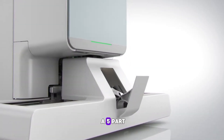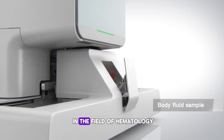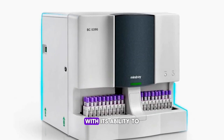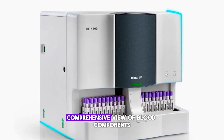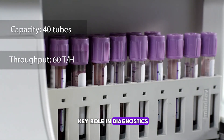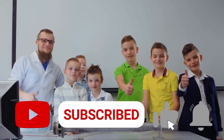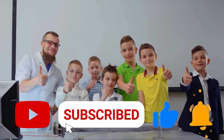Understanding how to operate a five-part hematology analyzer is critical for anyone in the field of hematology. With its ability to provide a comprehensive view of blood components, this analyzer plays a key role in diagnostics and patient care. Be sure to subscribe for more insights into lab technologies, and we'll see you in the next video.